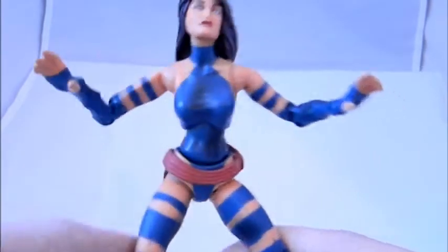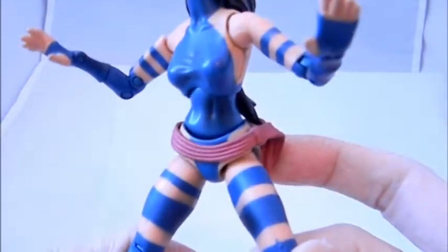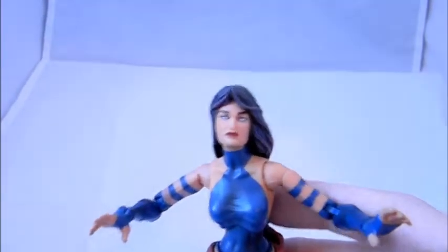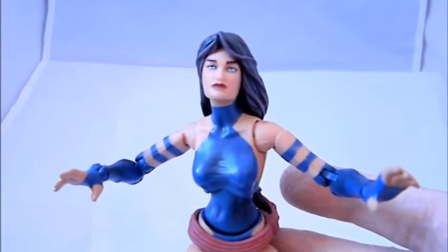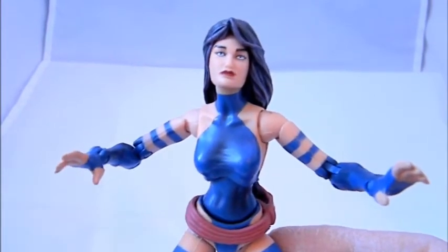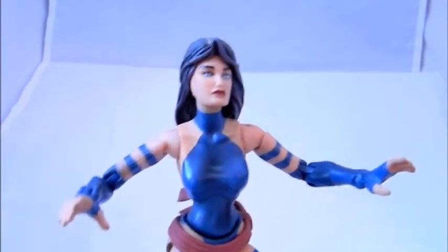I should have bought more just to have extras for customs, but it was a common figure to find back then. You can see the purple hair and the sash here. There is a variant with a black costume, and one of her eyes has a tattoo on it. That black costume version, called the Crimson Dawn, is a rare Marvel Legend — only a few were made — and it is one of the most expensive Marvel Legends figures you'd find, going for hundreds of dollars.